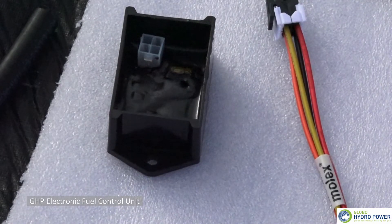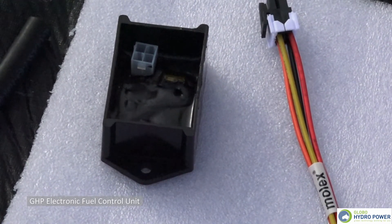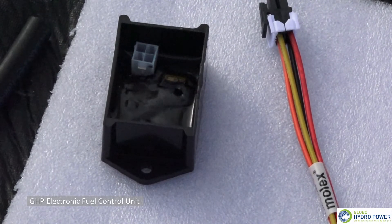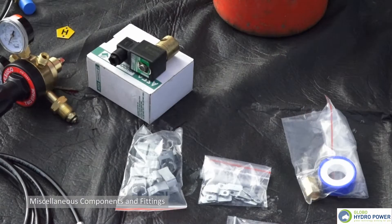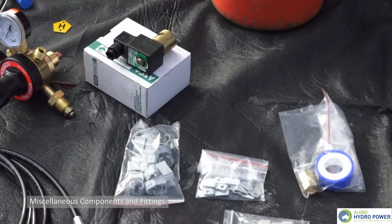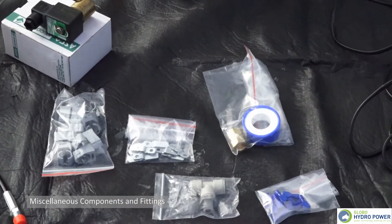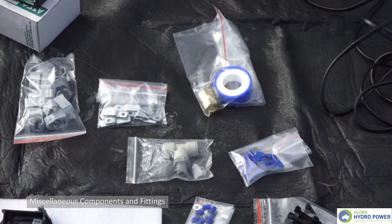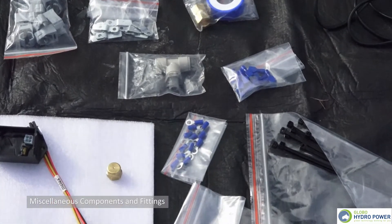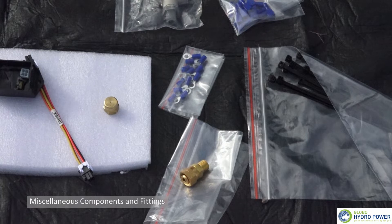The hydrogen technology — Globo Hydropower — actually draws back 30% of the fuel, and that's controlled through an electronic unit. The ancillary parts of the Globo Hydropower kit include hosing clamps, electronics such as fuse connectors and fuse wiring, brass connections, and essentially electrical wiring and vent hosing.